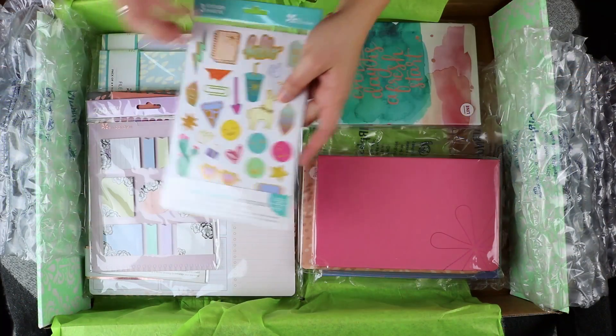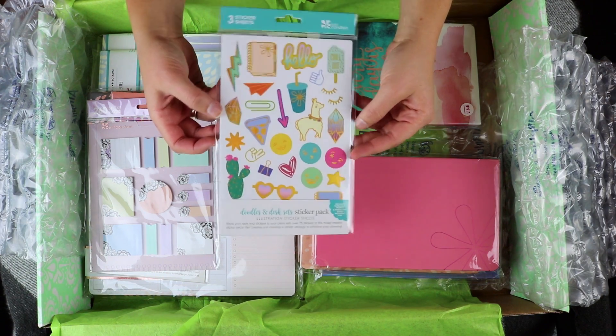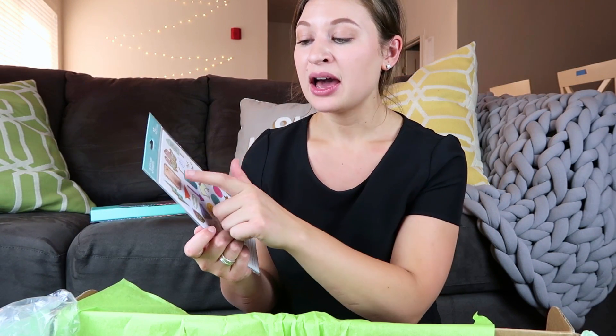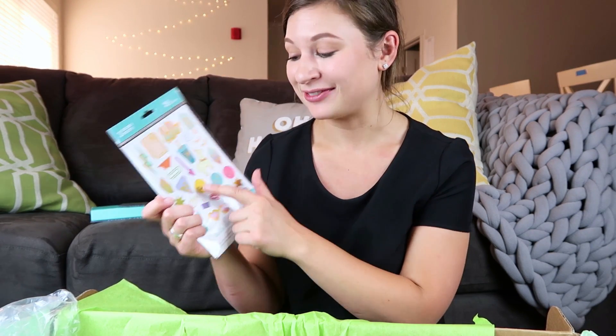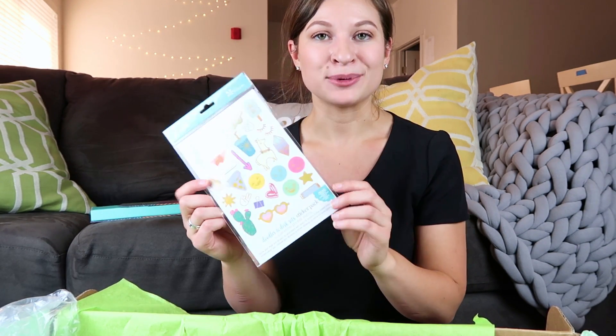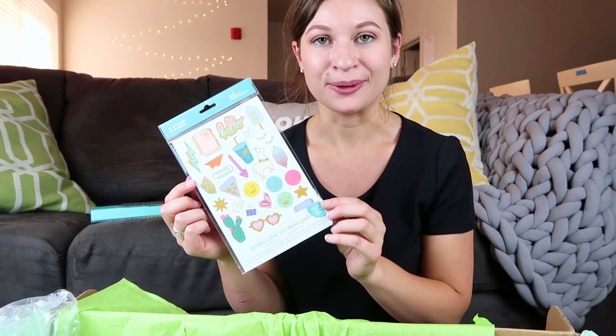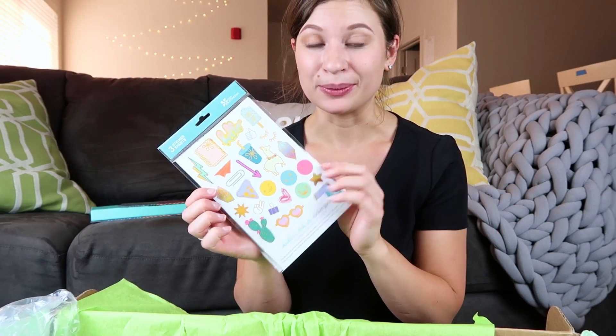Then I have the Doodles and Desk Set sticker pack — this is a three-sheet sticker pack with fun little things like a planner, a little tumbler, a llama, some arrows, some smiley faces, even a slice of pizza, and I believe there's a pen sticker too. That is something all of the planner ladies out there will absolutely love. This is just a fun little sticker pack if you want something to help decorate your planner.